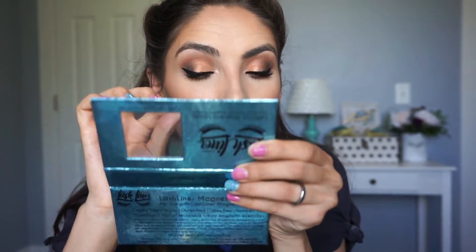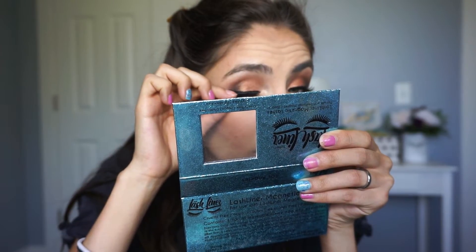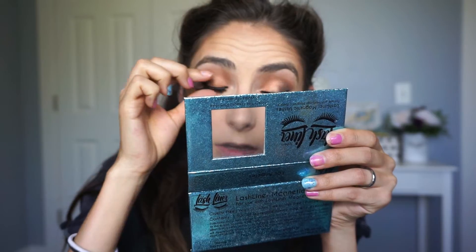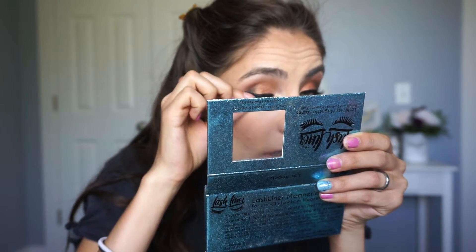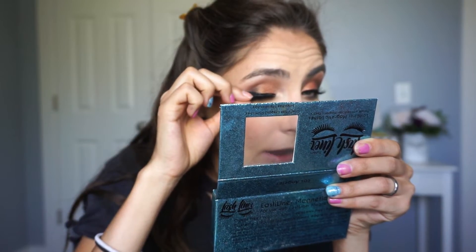I applied the Lash Liner System Magnetic Eyeliner because I'm going to be putting on falsies. I would suggest either buying magnetic eyelashes — these stay put — or getting eyelash extensions. These are the Los Angeles style magnetic eyelashes from the Lash Liner System. They're super easy to apply — they are magnetic and apply onto the magnetic eyeliner. I tested these and they do not go anywhere even with wind. I'll link that video if you want to see how I tested them out.